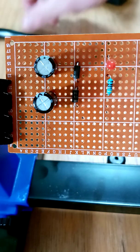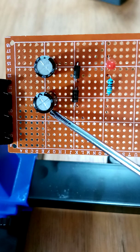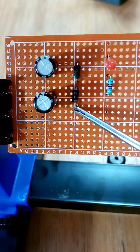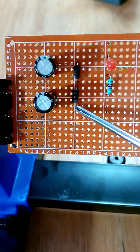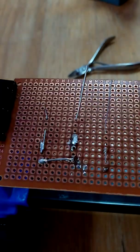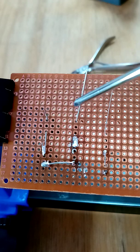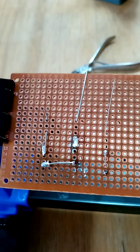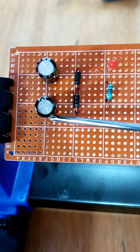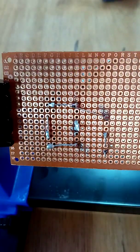The prong that comes from the capacitor must go to this point, and that one to that one. Hook these three up. Turn it back over — there, there, there, there, there, there.